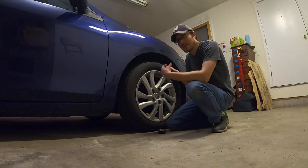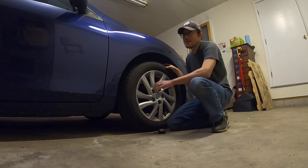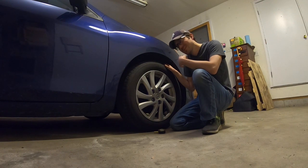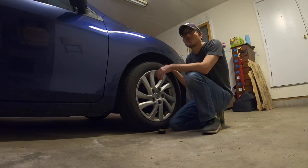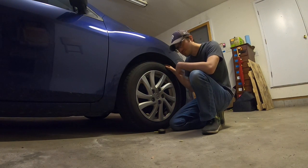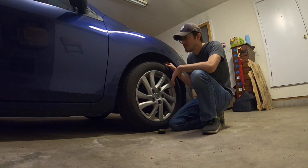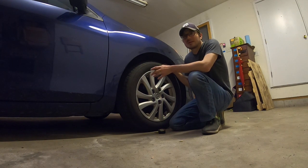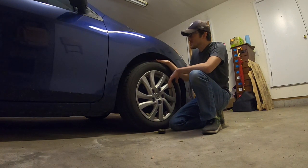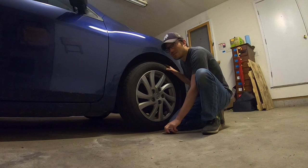To prevent those issues, get them fixed. An alignment usually costs around a hundred dollars, which is somewhat expensive, but typically you only need one or two alignments in the lifetime of your vehicle. Unless you drive excessively over potholes, railroad tracks, and varied road surfaces frequently, you'll probably only need one down the road. So check your tire pressure, check for abnormal sounds, and fix any leaks as soon as possible.